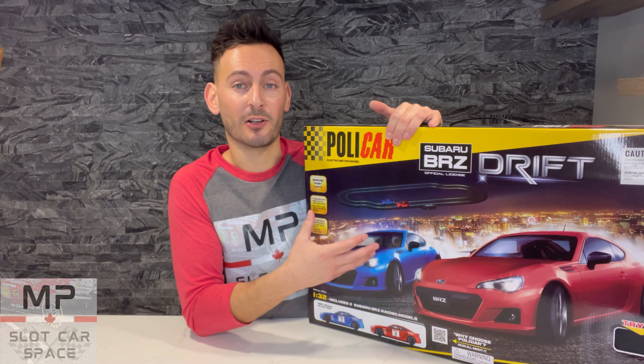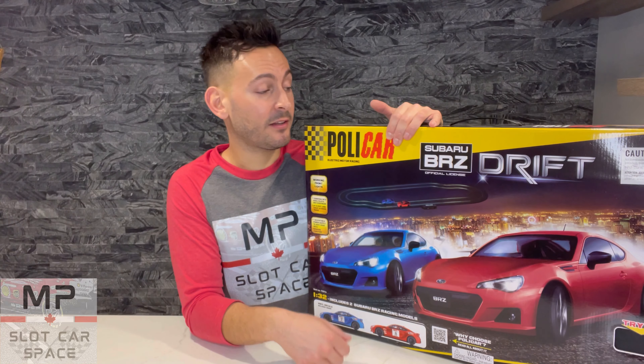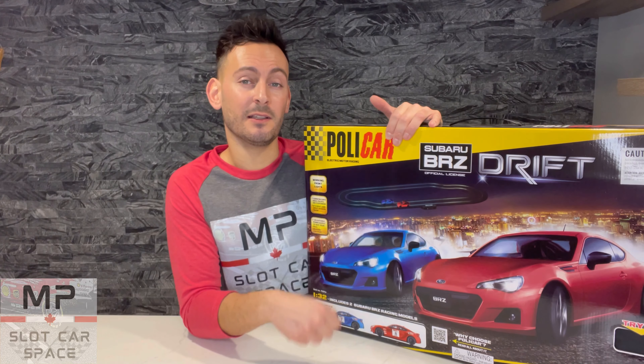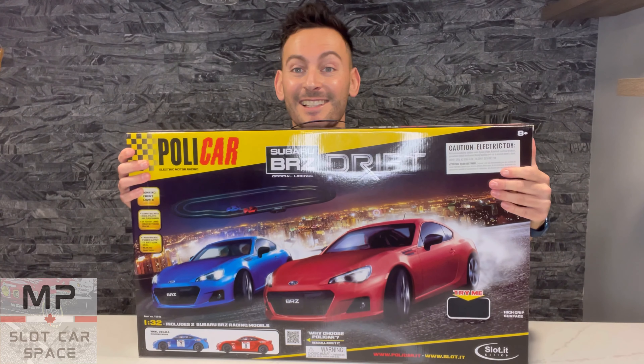So you can see exactly what you get in the starter set. We'll go through the box art together, we'll unbox it together, we'll assemble it, test it out, and I'll give you my honest opinion on what I think about this set. So let's get into it.